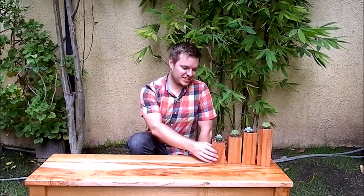Hi! My name is Andrea and today I'm going to show you how to make these succulent planters. I made them from last week when I made this bench and I cut the legs.